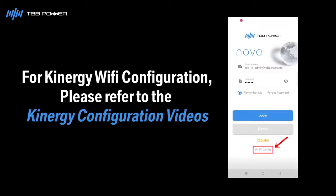Now we need to configure the Wi-Fi. There are two ways to configure: rapid configuration and manual configuration. Please refer to the Kinergy configuration videos for more details.